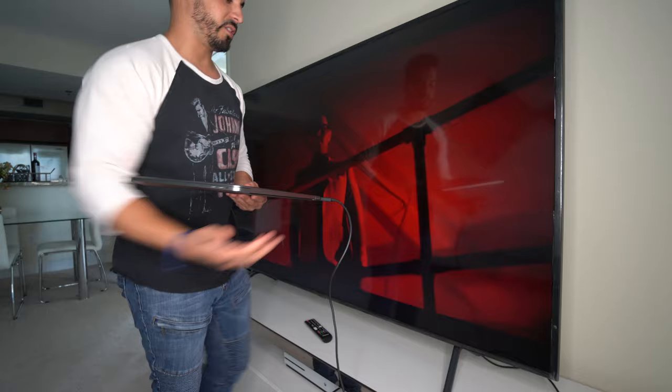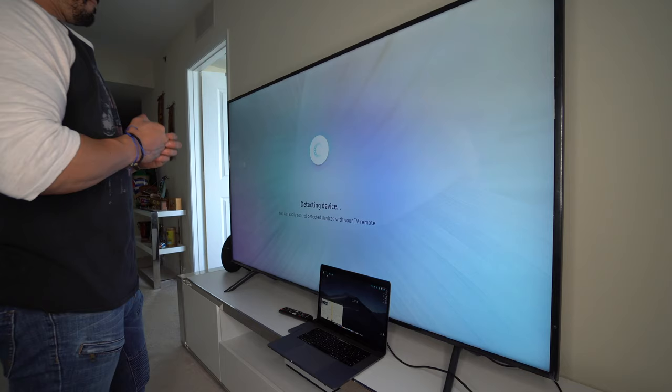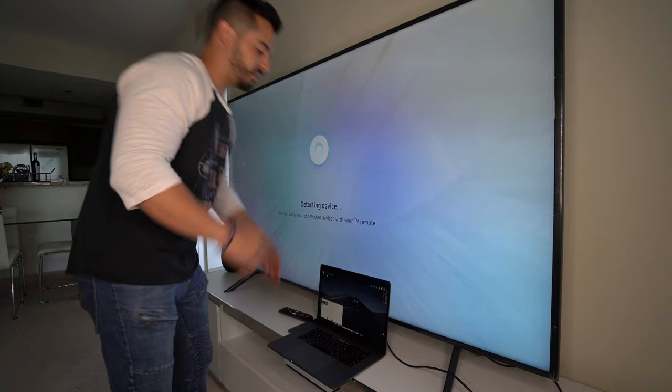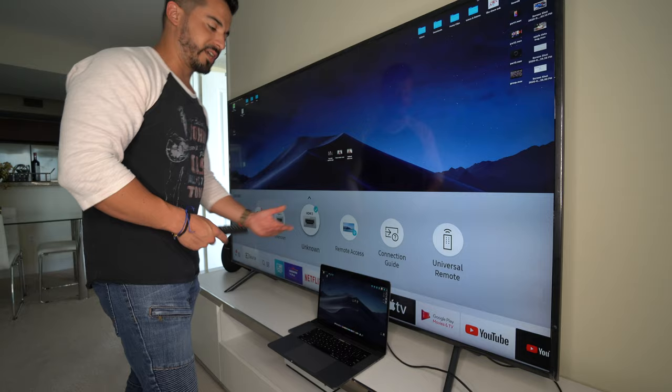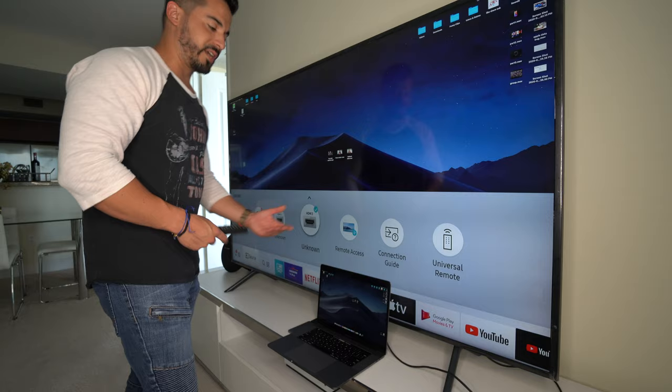All you're going to do is just plug the HDMI cable in here to the HDMI port on the hub. Then we're going to open up the MacBook or MacBook Pro. Once you connect it, it should automatically read it on the TV. Make sure that you select the correct input channel on your TV. My TV is a smart TV, so it automatically detected and switched to the right input source, but if not, you can just manually do that.